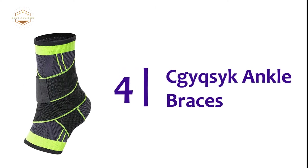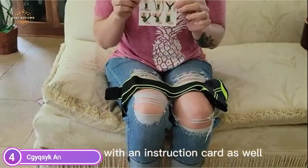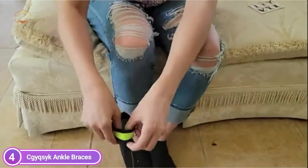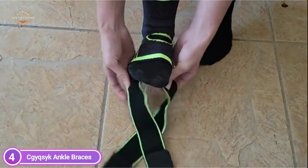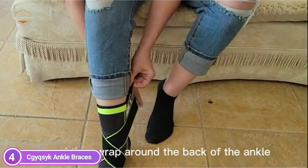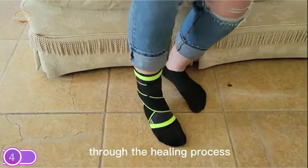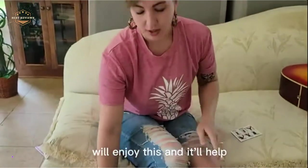At number four, the CGY QSYK Ankle Brace. This ankle brace offers excellent support and stability, ideal for acute and chronic ankle injuries, plantar fasciitis pain relief and comfort. One size fits most ankle brace stabilizers. The ankle wrap helps to improve circulation and reduce strain on the ankle. It is simple to put on and remove. Made from high elastic nylon latex silk fabric that retains heat and prevents skin irritation. Perfect for running, basketball, soccer, and golf. Each ankle sleeve has a compression feature that helps stabilize and support the ankle, wrapping around to protect it and exerting compression on the arch, heel, ankle, and toes to reduce the chance of injury.